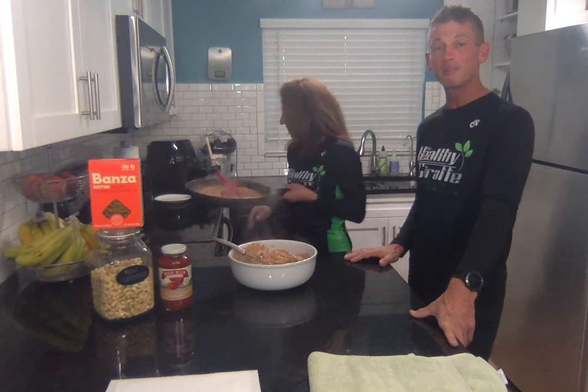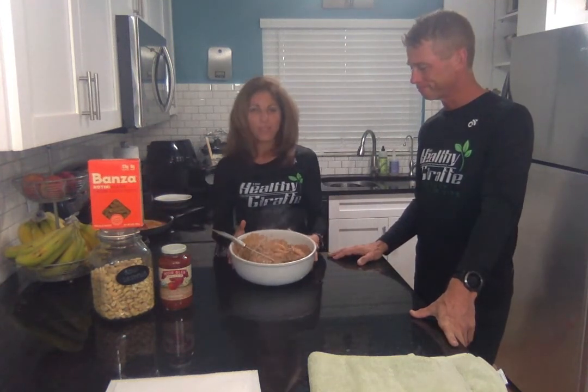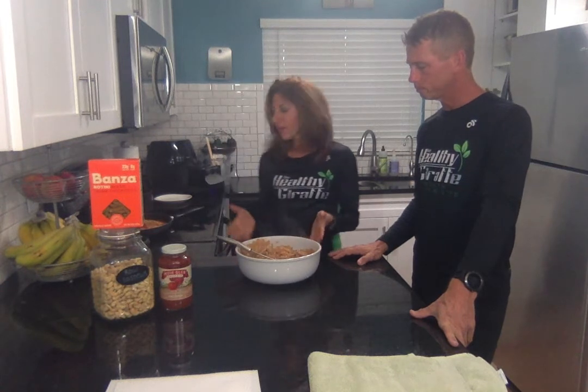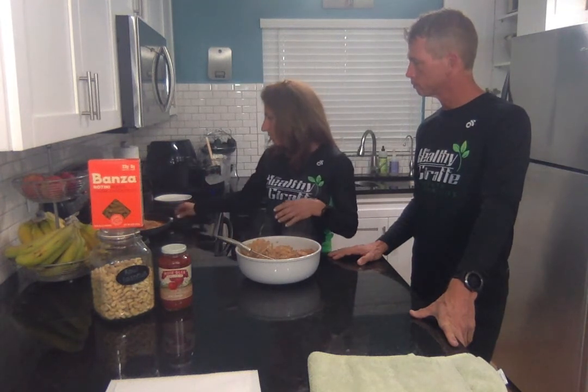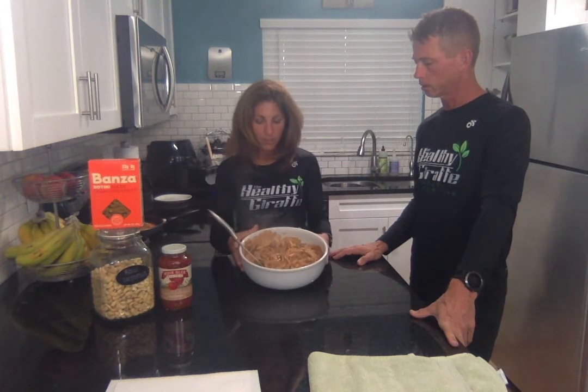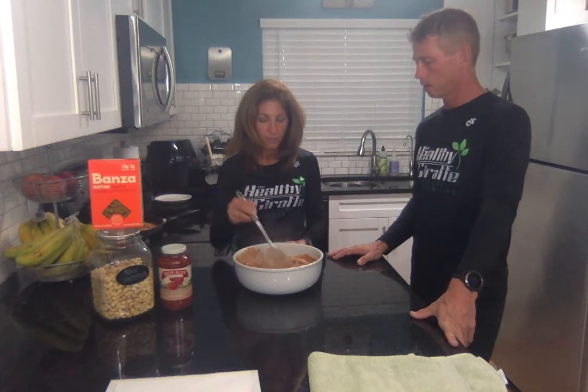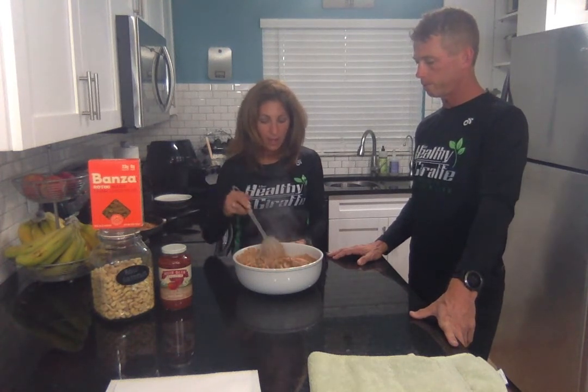I actually finished my dinner before Lauren — it was like a first. So this was eight ounces of pasta, and you can really make two pounds from just the one jar and the eight ounces. It's so good. All right, it's healthy, it's a pack of protein and fiber.